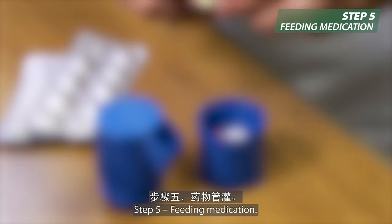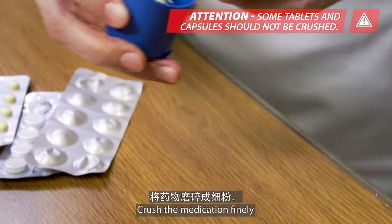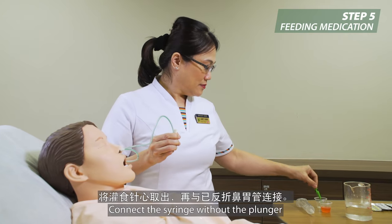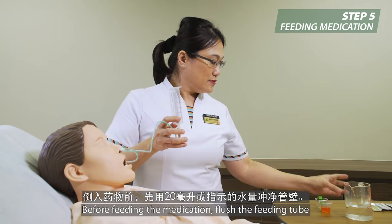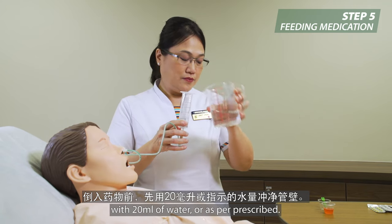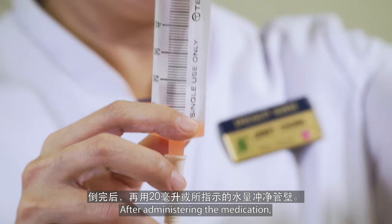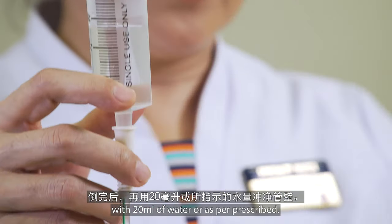Step 5: Feeding medication. Ensure the right medication is being prepared. Crush the medication finely or dissolve the pills in lukewarm water. Connect the syringe without the plunger to the kinked feeding tube. Before feeding the medication, flush the feeding tube with 20 ml of water or as per prescribed. Pour the medication into the syringe. After administering the medication, remember to flush the feeding tube with 20 ml of water or as per prescribed.